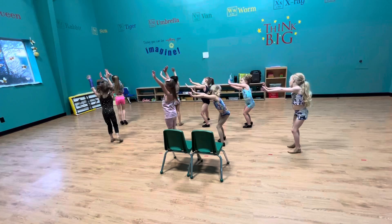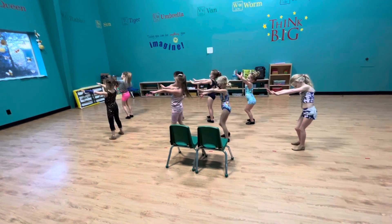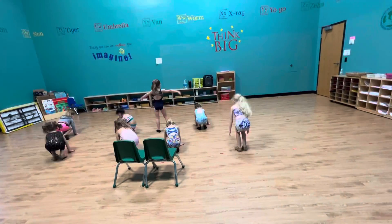Shake to the front. M, O, U, S — me, that's me.